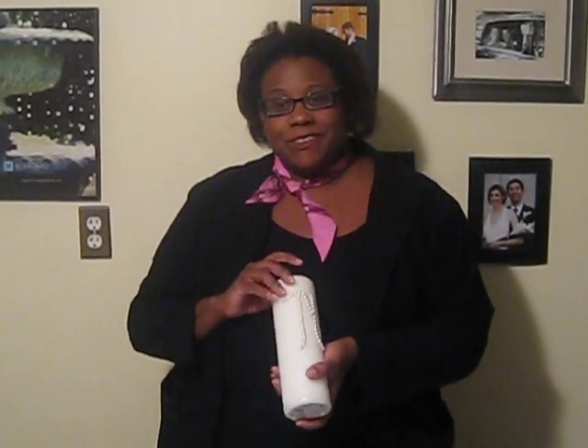Today we're going to make a Simply Elegant Unity Candle — something that's unique to you and your wedding.